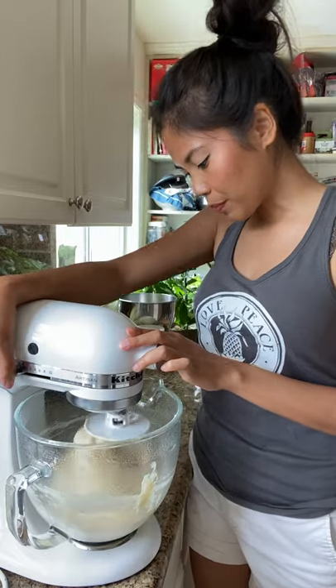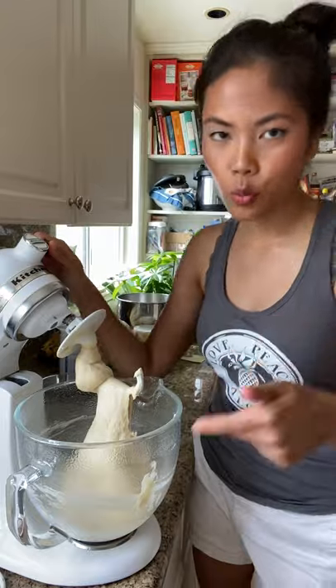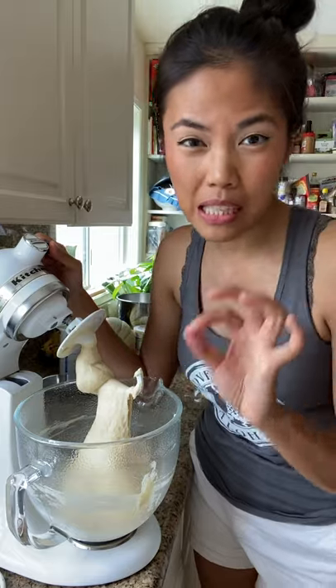How do you know if your bread has been fully kneaded? Here's what you gotta look out for. After about a few minutes of kneading, go ahead and check your dough for the windowpane test to see if it's been kneaded enough.